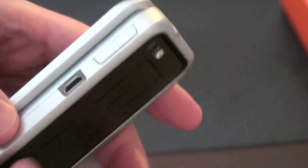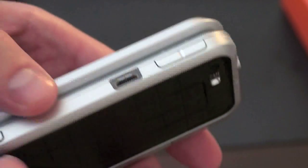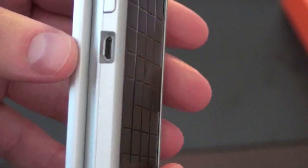Before we boot it up, let's finish taking a look at the device. On the right side, you've got volume up and down, your micro USB port, a camera button, and a 3.5mm jack. You've got your call and end buttons. Nothing on the left-hand side, and nothing on the bottom. It's actually a very clean design. It's got a little thinner than it was back at CES — I wonder if they redid the hardware.